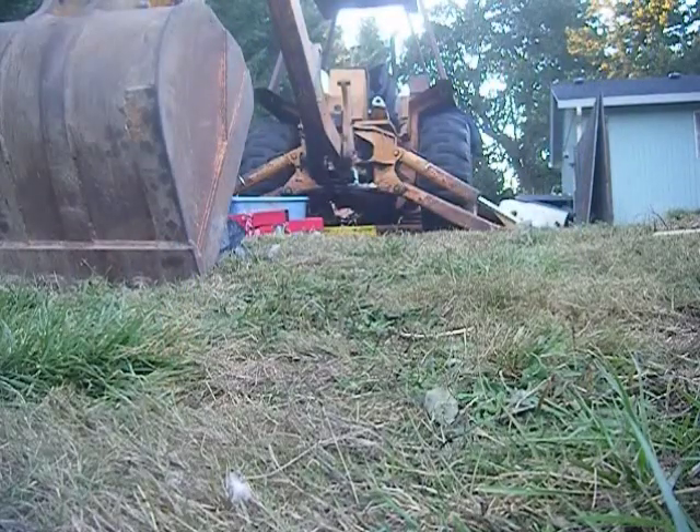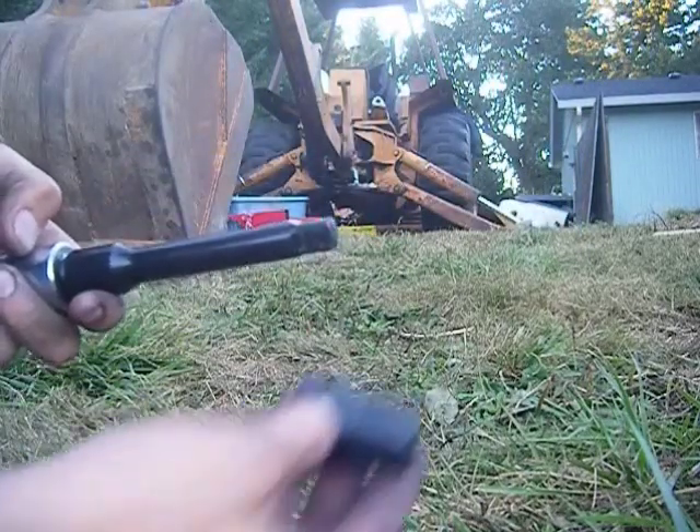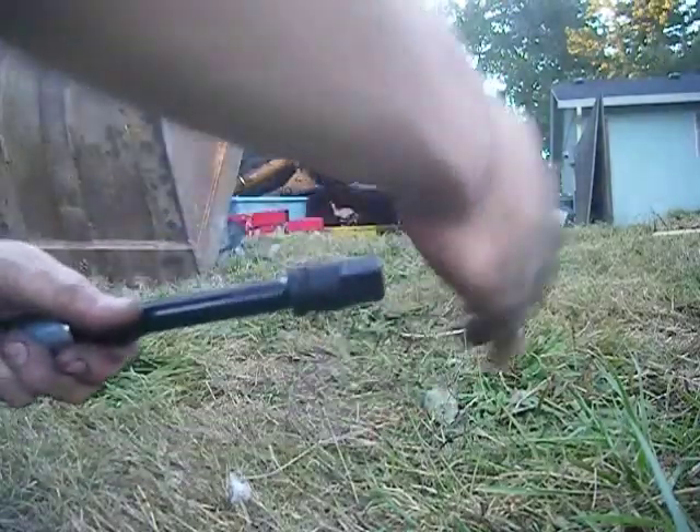Like I said, this is big stuff so half inch isn't good enough — we're going up to three-quarter inch drive.